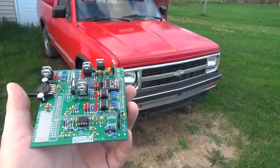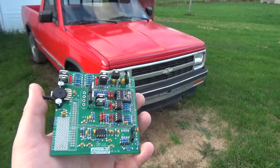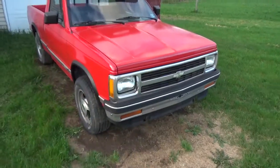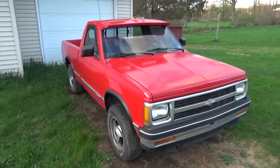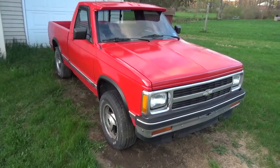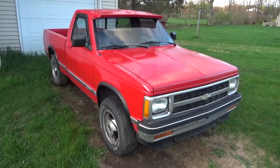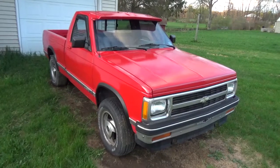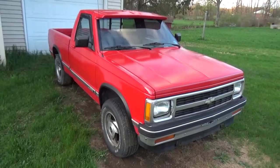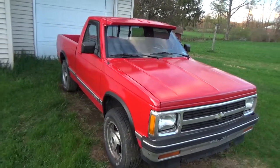Right now I've been building boost controllers for my customers and was waiting on parts, so I decided to put this together. I'm super excited to bring this to you guys — it is going to be an awesome engine management system. I plan to have all those features on board with Bluetooth connectivity on all the plug-and-play units I sell, so you can use a Bluetooth dash or tune them via Bluetooth as well. I'm not 100% sure on that, but once I find out, you guys will know.